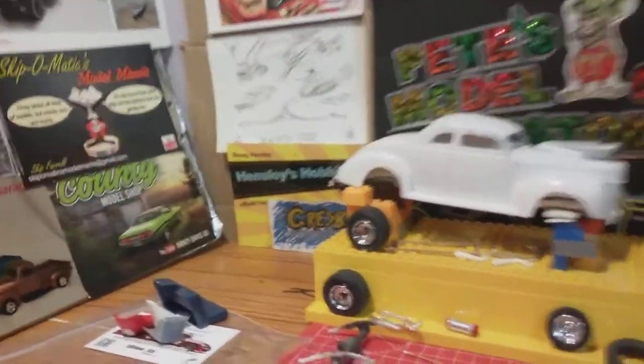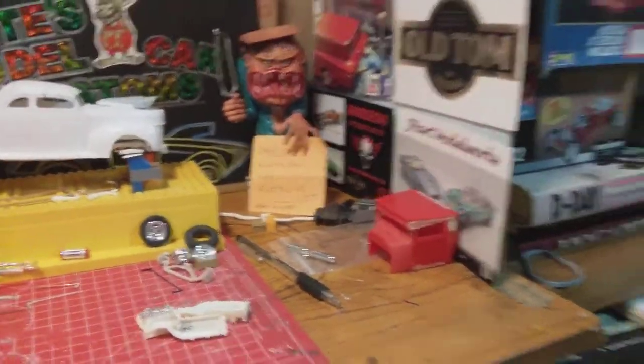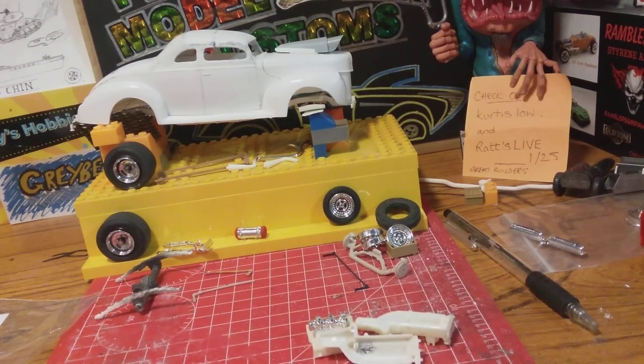Hello again everybody, hope you're all well. It's Pete here, trying to bring you another update on the '40 Ford and a set of 3D printed seats I've picked up.